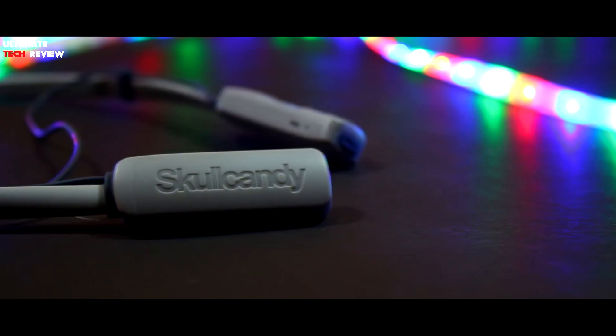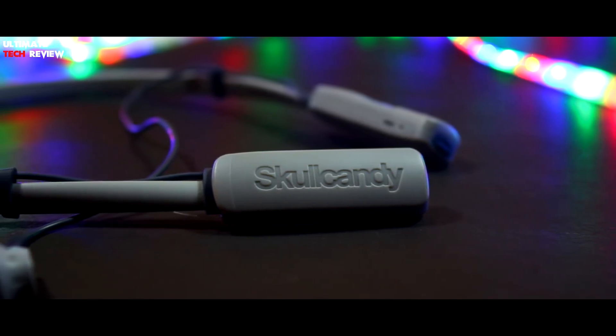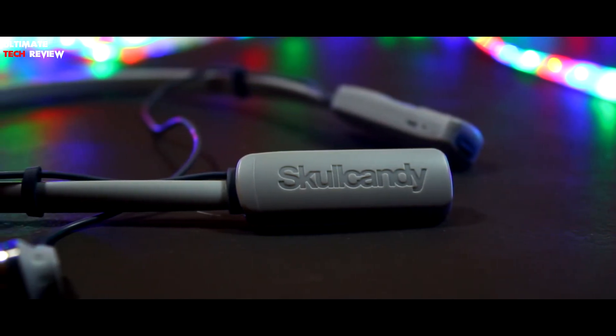Hey hello guys, this is Sunny from Ultimate Tech Review back with another video. Today I'll be unboxing and reviewing Skullcandy's Inke'd Wireless. So let's get started.